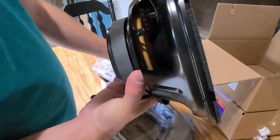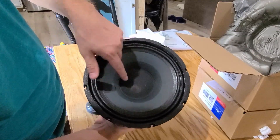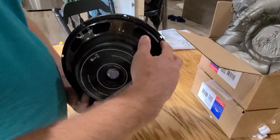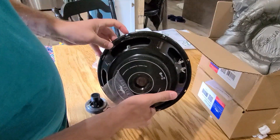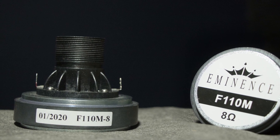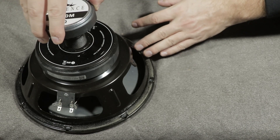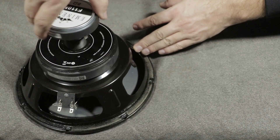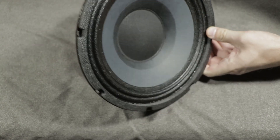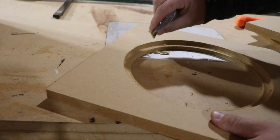This is the driver I'm using — it's the Eminence Beta 10 CX. It's a fantastic driver. If you're familiar with the Volt 10 by DIY Sound Group, it's a very similar driver. You just connect a compression driver to the back, which means you can switch out the high-end part anytime you want. I designed this around the F110M and the JBL-D220Ti. I'll have both crossover information and frequency response graphs on my website. As you can see, it's transparent, and that's because there's a waveguide inside that woofer that allows the tweeter volume to go out.